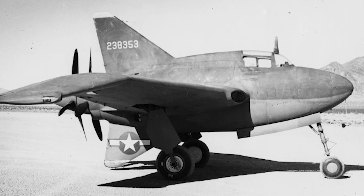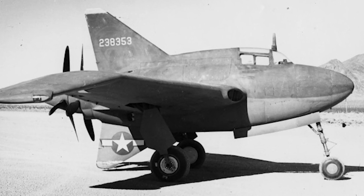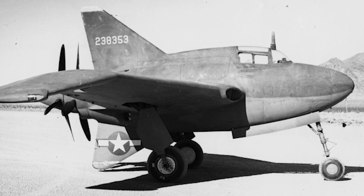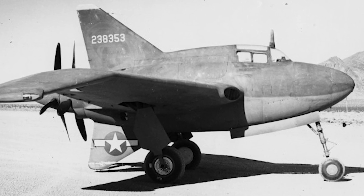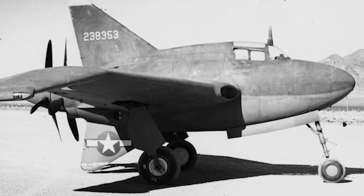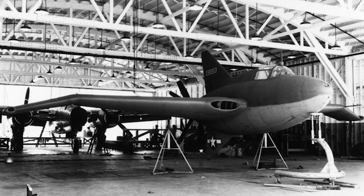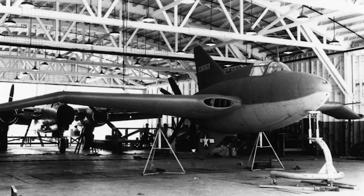When taxi tests were begun in April 1943, a serious yaw problem was discovered. Some effort was put into solving this problem, and the first flight took place September 30th the same year. The yaw problem was eventually discovered to be caused by a lack of aerodynamic stability, and the vertical stabilizer was enlarged to solve the problem.